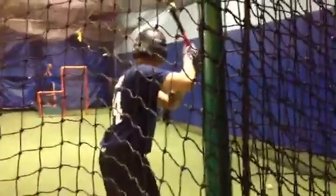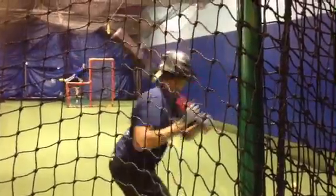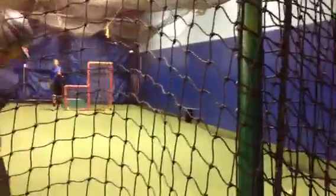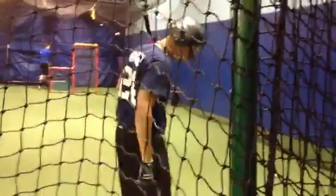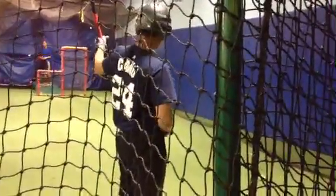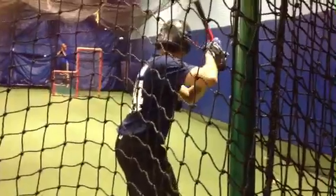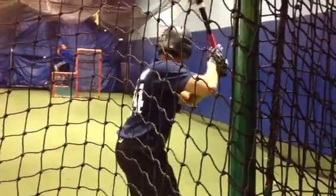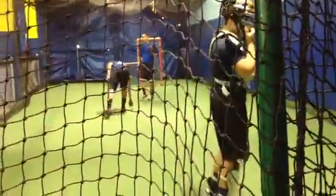Hold, look at me. That's the way to break a bat. Oh, you want to go? You want to go again, huh?